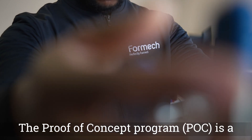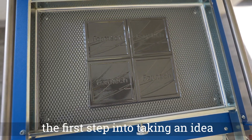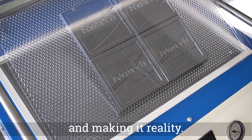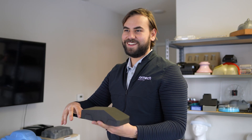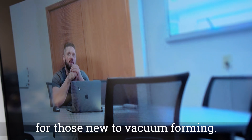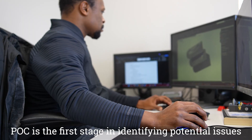The Proof of Concept program (POC) is a low-cost, low-risk opportunity to take the first step in turning an idea into reality. We understand the challenges of initial tool design for those new to vacuum forming — POC is designed to help.